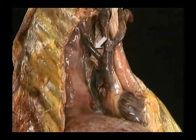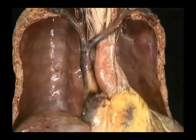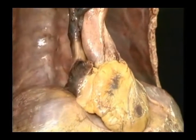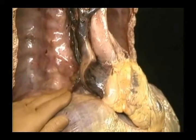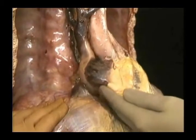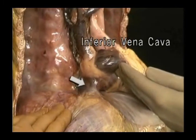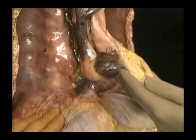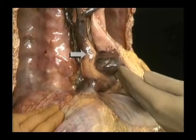The azygos vein joins the vena cava from behind, just before the vena cava enters the pericardium. To see the inferior vena cava, we'll move the diaphragm downward and move the heart to the left. Here's the inferior vena cava. After coming up through the diaphragm, it passes almost immediately into the lower part of the right atrium. It enters separately from the superior vena cava.